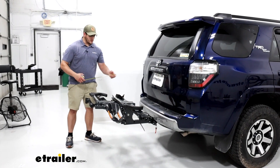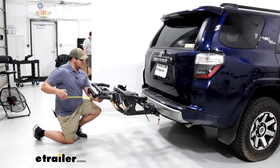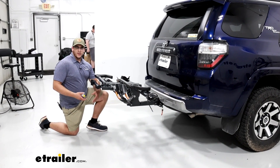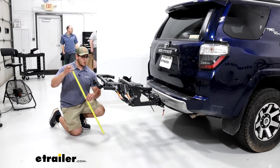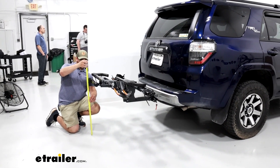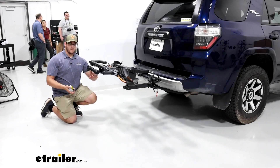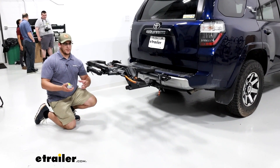As for how it's going to interact with our vehicle, since this is only a two-bike rack, it's not going to stick out too far, but it's going to stick out about 34 and a half inches, so that's still a decent amount. That's something to be mindful of if you're in any tight spots like parking spaces or garages. For ground clearance from the furthest point out, we're going to have about 28 and a half inches from the ground, so you shouldn't have to worry too much about it hitting the ground if you're going up any steep hills.